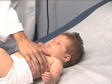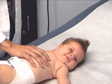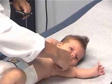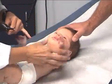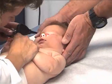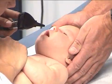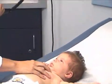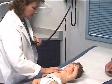Red reflex present bilaterally. Now we're going to do the nose — I'm just going to look inside her nose, looking for pink mucosa, making sure that there's no septal deviation. This is again where the parent comes in very handy. You can also evaluate the patency of the nose by obstructing one nostril at a time.